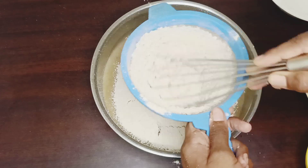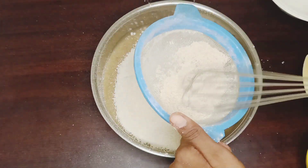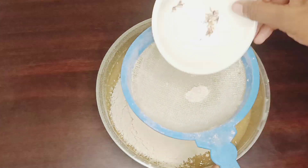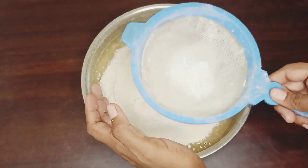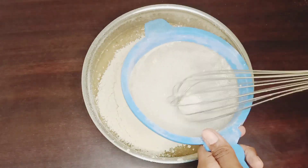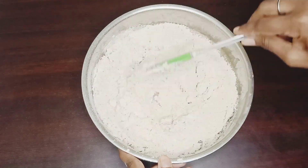There are bananas and walnuts. One cup of flour, 1 cup of baking powder, 1 teaspoon baking soda, half a teaspoon of salt. Let's mix this well.